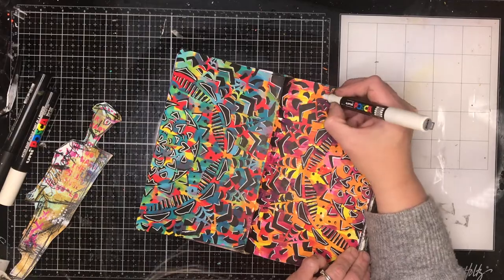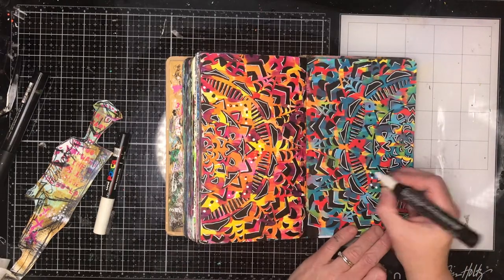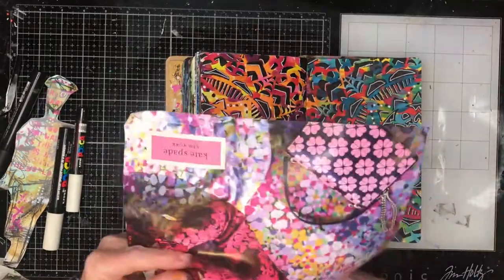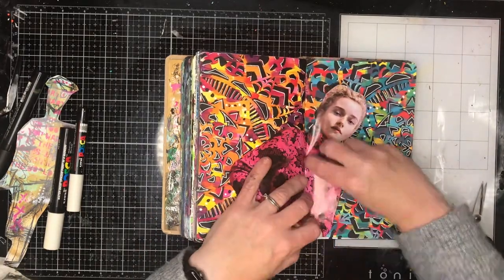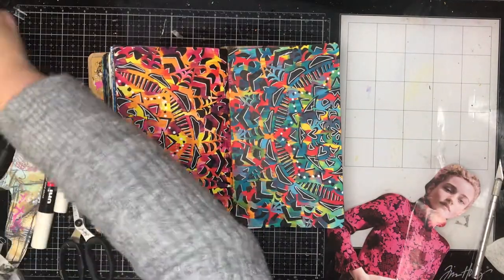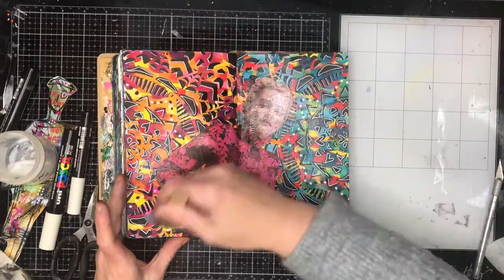Once I'd finished doodling and having fun, I decided I wanted to put some collage on this. While the two pages play together nicely because they've got a similar technique and stencil, I had more blue on one side and more reds on the other — it still looked like two separate pages. So I wanted to bring them together. I found a really cool image in a fashion magazine — a Kate Spade advertisement — and the background where the model was lying really reminded me of the background I'd just done in my journal. I put the model in the middle of the page to help blend both pages together, and I'm using gel medium to glue it down.